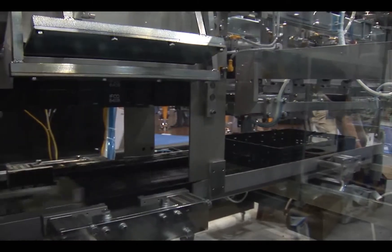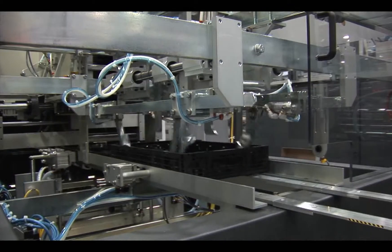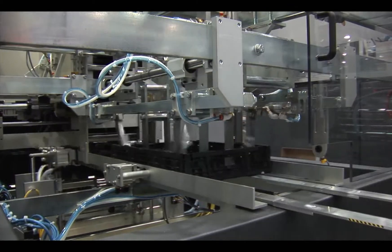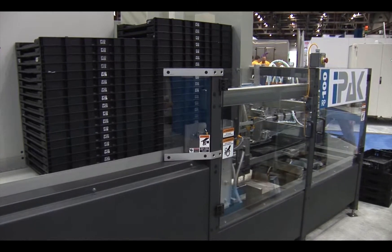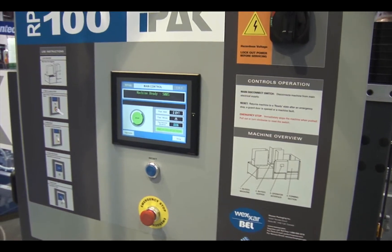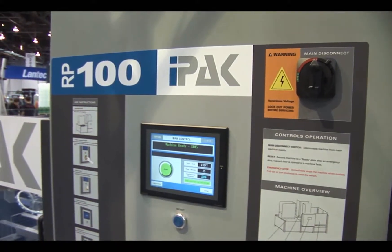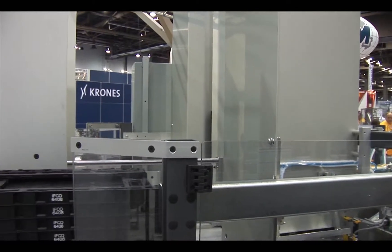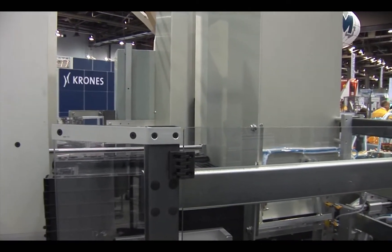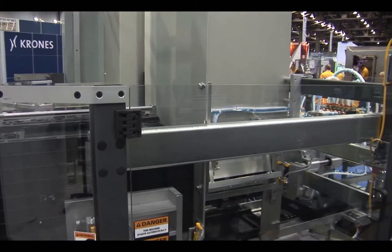Some of the advantages of the machine are the high speed of the operation relative to competitive machines, as well as the capacity of the hopper. There is very limited changeover required between sizes — no changeover required in the hopper for common footprint sizes, and very minimal changeover required in the forming section for different sizes.